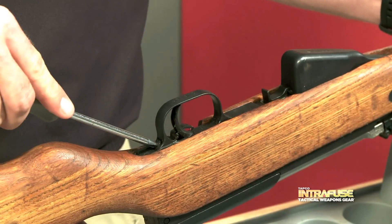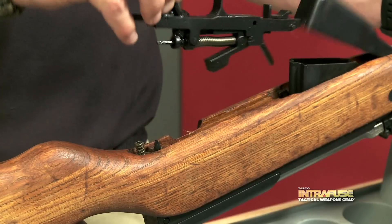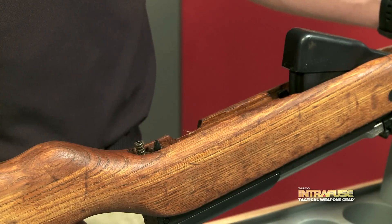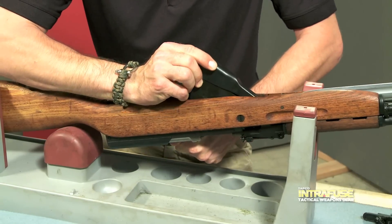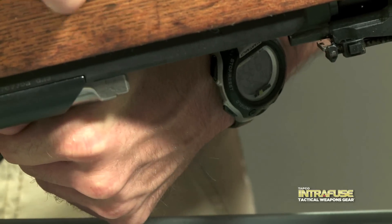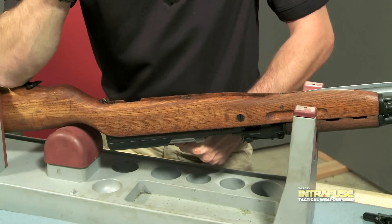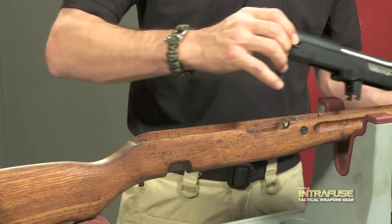Push the small button at the back base of the trigger guard. This will unlatch the trigger group and allow you to pull the trigger group away from the rifle. The magazine can now be removed by pulling the back of the magazine away from the receiver while pulling the bolt rearward, allowing the front of the magazine to pivot. The barreled receiver can now be pulled out of its existing stock.